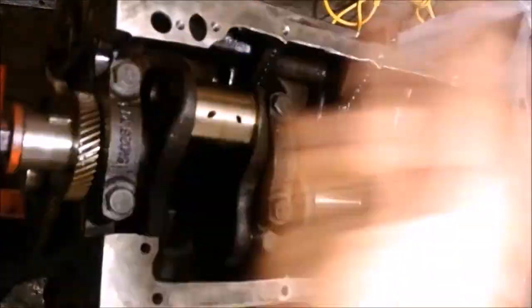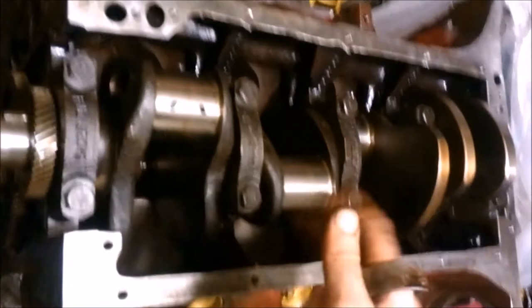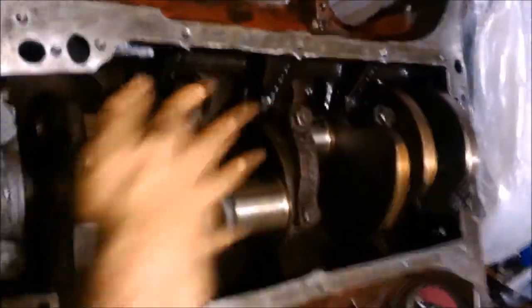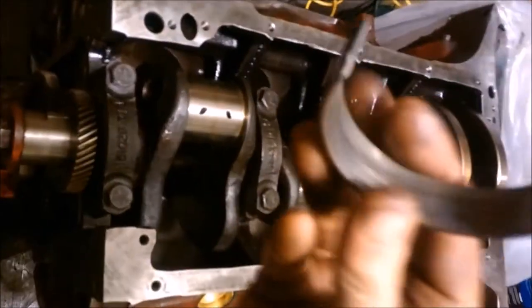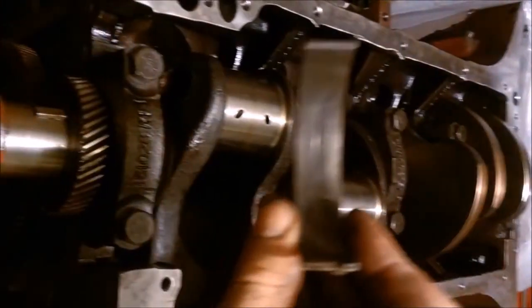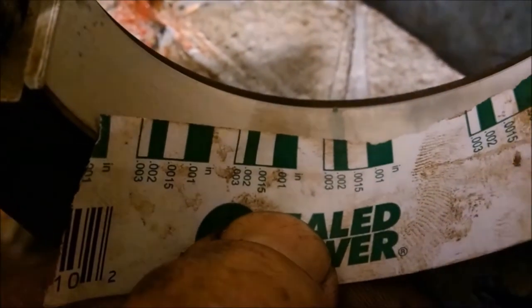Our plastic gauge is in here. We're coming evenly from the middle out. I like to torque about halfway then torque down the rest of the way, visually inspecting that everything is going down evenly. Then we remove and check our gauge. Remember, keep everything clean and dry — don't spin the crankshaft. You can see in this old bearing that scorch line where something came through the oil hole.